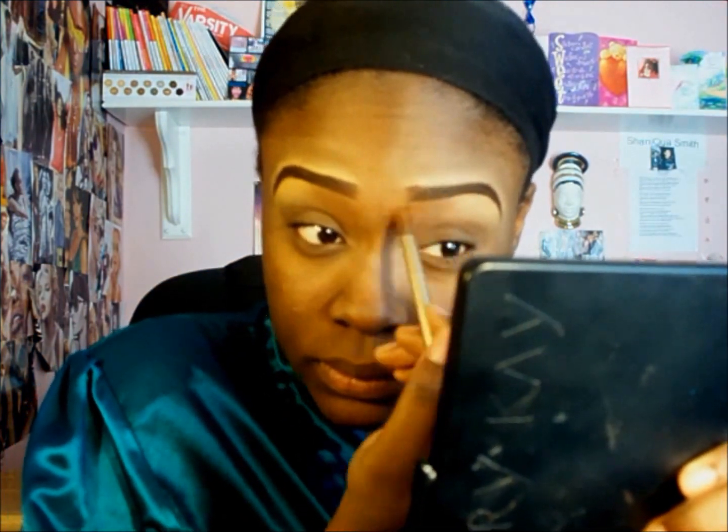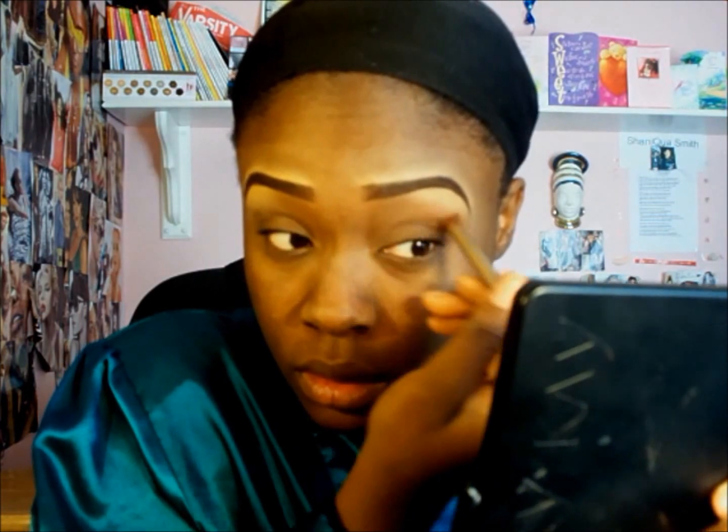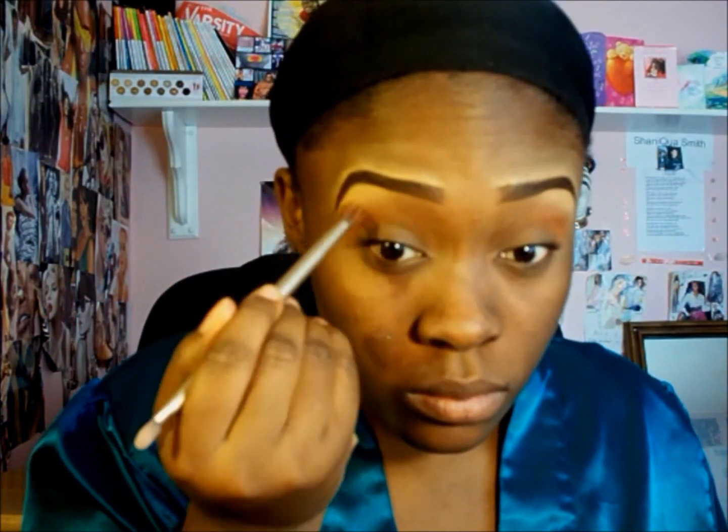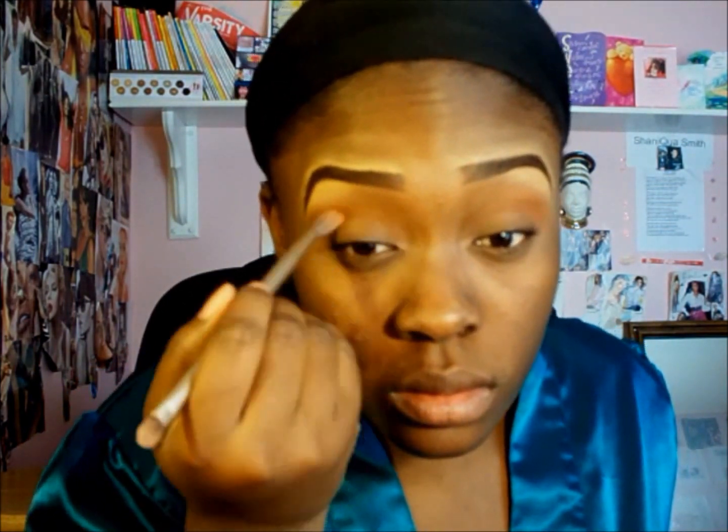I'm just blending it out so I don't have that white glow all over my eyes — this is going to be like my first transition color, going into my crease. I always do this for all my looks. Then I'm going in with the blush by Black Radiance called Soft Honey — it's a burnt orange blush — and I'm putting it in my crease, just blending it out with that same Naked 2 brush.